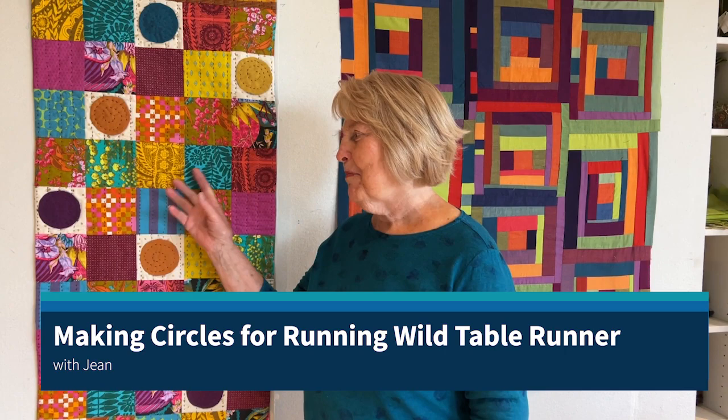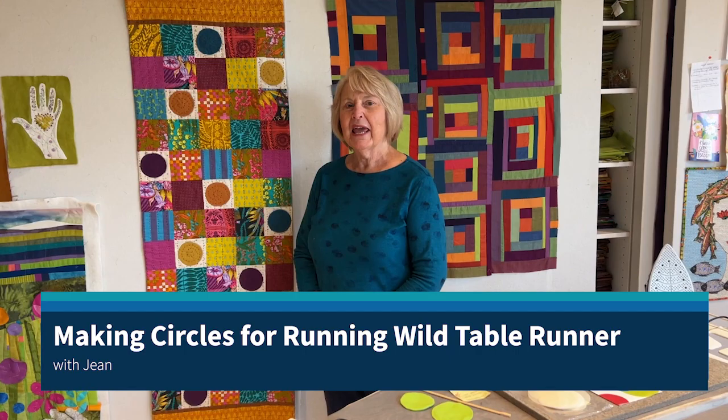Hi, this is Jean Wells and this is my latest Running Wild Table Runner. The pattern was designed by Tony Phillips and today I'm going to show you two different ways to make these circles.